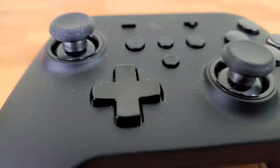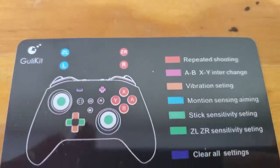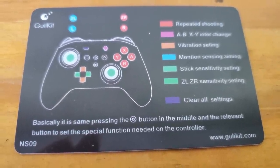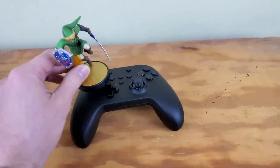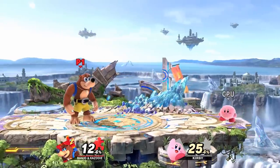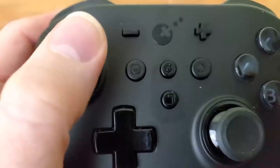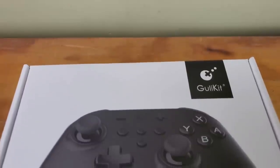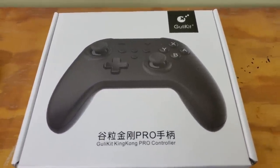The best part: this controller shouldn't drift. It also supports amiibos, which not many third-party controllers do. My one issue is that when playing Smash Brothers, I tend to hit the screenshot button a lot because it feels a little too close to the analog stick. If you have any questions, let me know in the comments — and as always, have a smashing day.